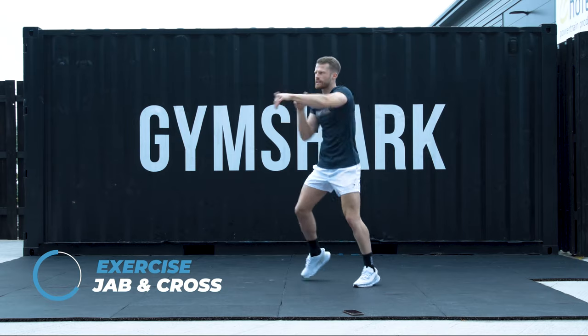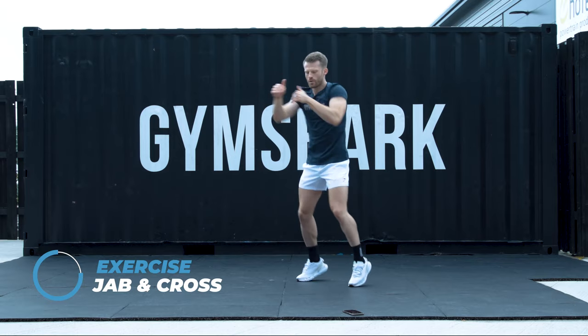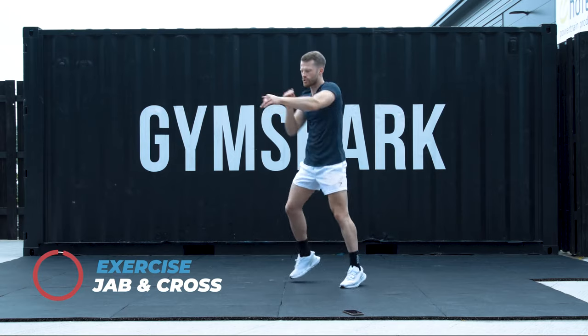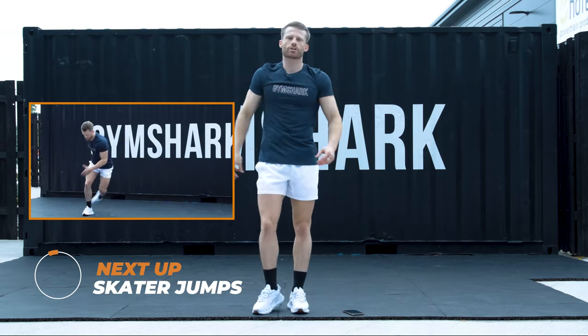15 seconds. As many punches as you can. I'll carry you in for 5, 4, 3, 2, and 1. Well done. We're going to skater jumps. Two variations.